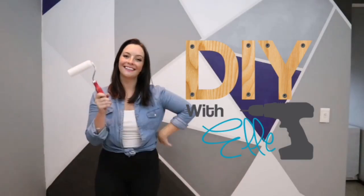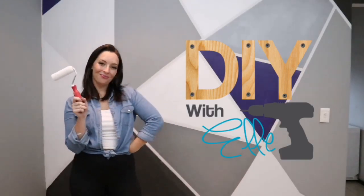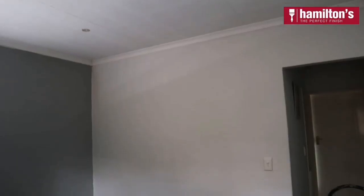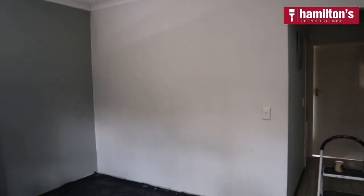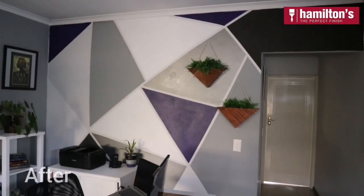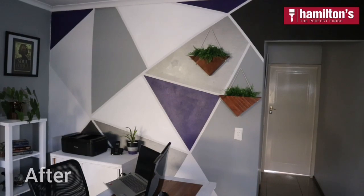Hey guys, DIY with Elle here and in this video I'm going to show you how to DIY a geometric feature wall. This is the before. And here is the after. What an effect!